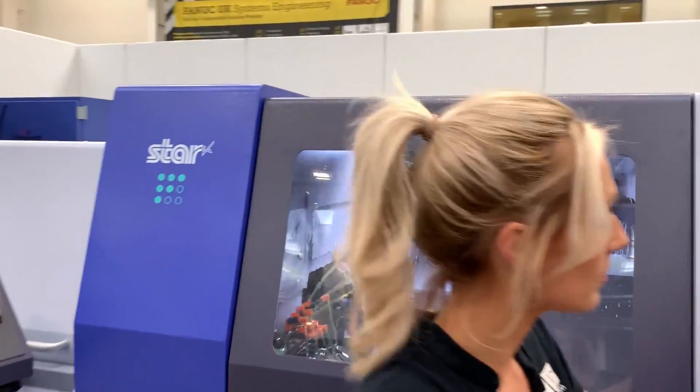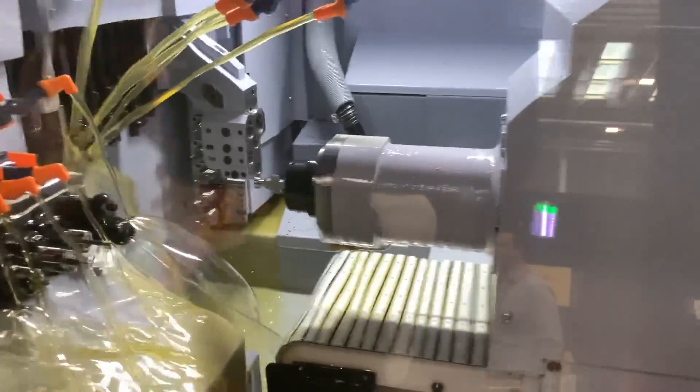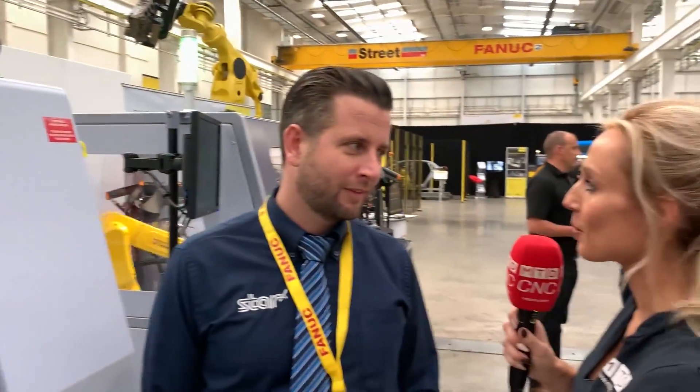The negatives of measuring a component within the machine enclosure are that you want to get the component off as quickly as possible. Having a probe on the front spindle and the sub-spindle will increase your cycle time, so it's usually best to take the part out and measure it outside the machine.